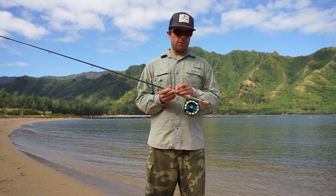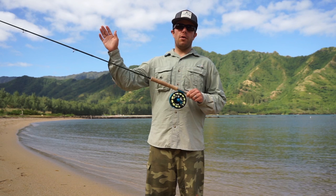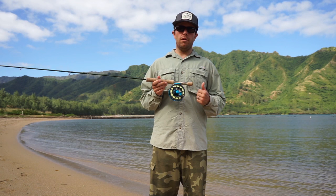A couple other nice features about the reel: the spool has a four inch diameter large arbor, capable of picking up twelve and a half inches of line per revolution. That's going to be really nice when you're fighting a bonefish — maybe he's already a hundred yards into the backing and he takes a turn right back towards you — you're going to be able to get the line back on the spool really quick, keep tight to the fish, and have a better chance of landing that fish.